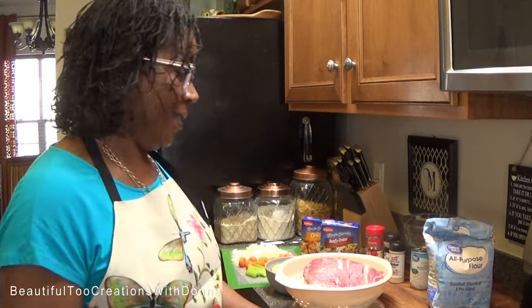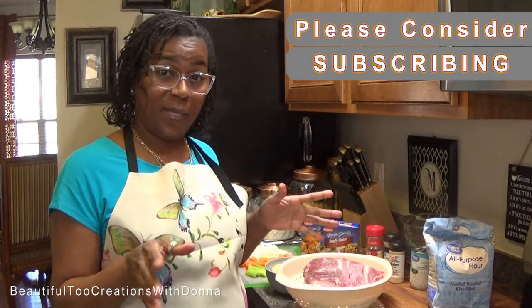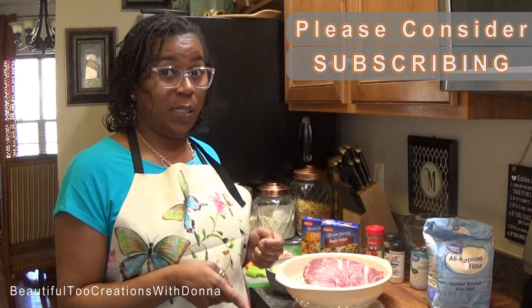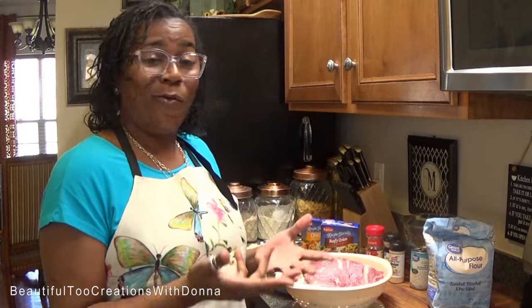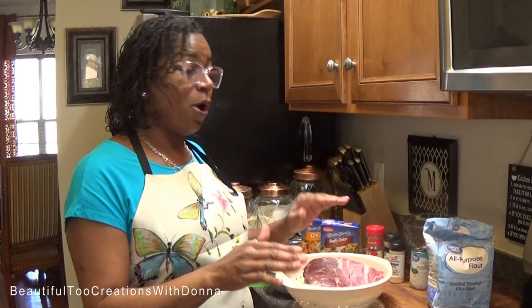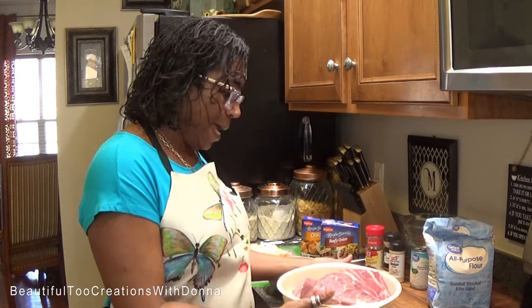Hey everybody, welcome back to my kitchen! Today we are making roast beef. I already have a roast beef recipe done in my instant pot, but everybody doesn't have an instant pot, so I want to share how I fix my roast beef in the oven — that way anybody with an oven can make some roast beef too. This is also the way my mom used to make her roast beef.